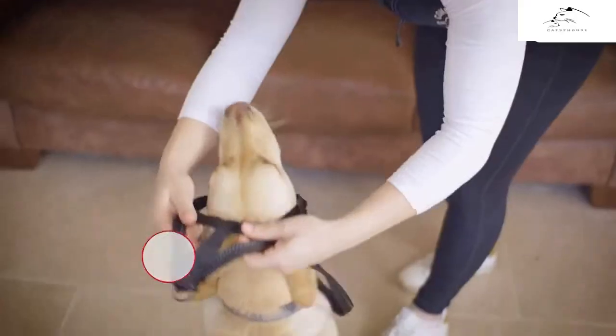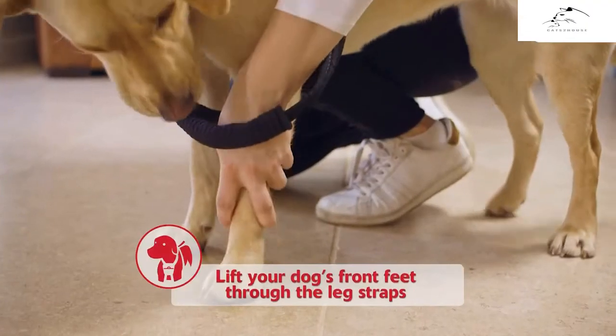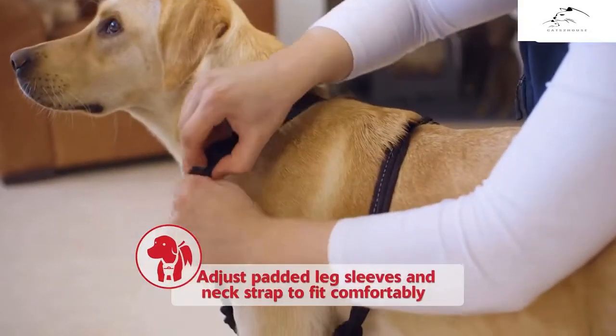Then place the neck and leg straps over your dog's head. Lift your dog's front feet through the leg straps. Then adjust the padded leg sleeves and the neck strap so that they fit comfortably.